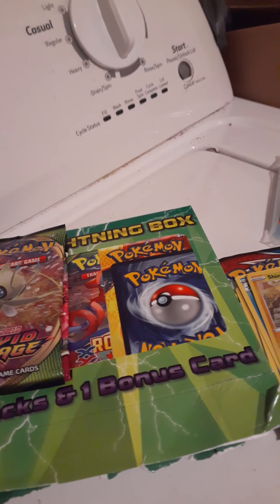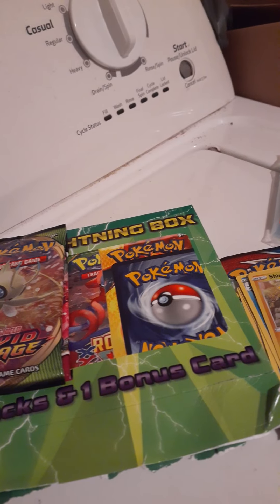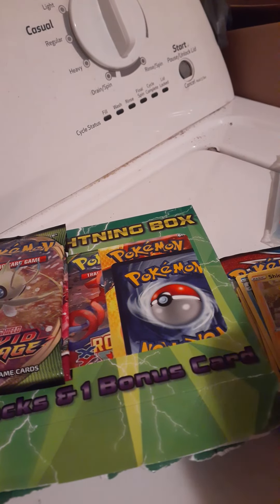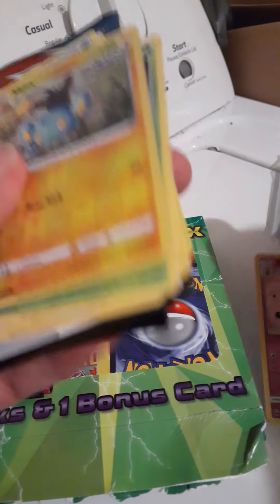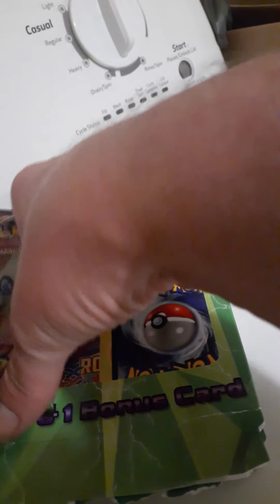Alright y'all, so basically boy rattle has his crappy Pokemon cards open and I got my clean Pokemon card open in here. I'm gonna do Series 1 — this is what we're gonna open.